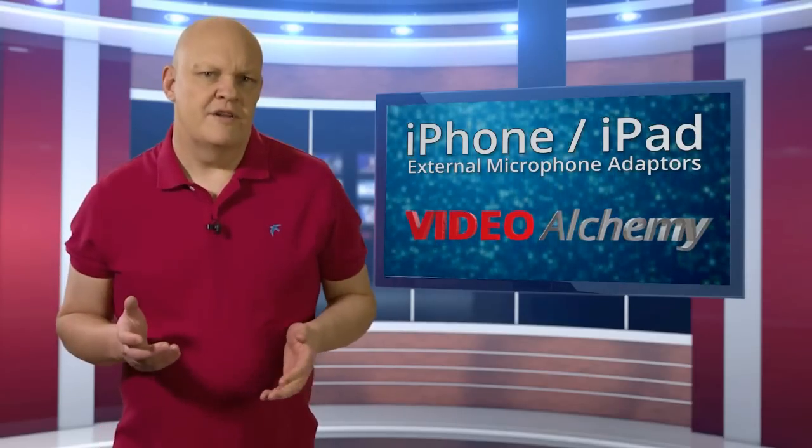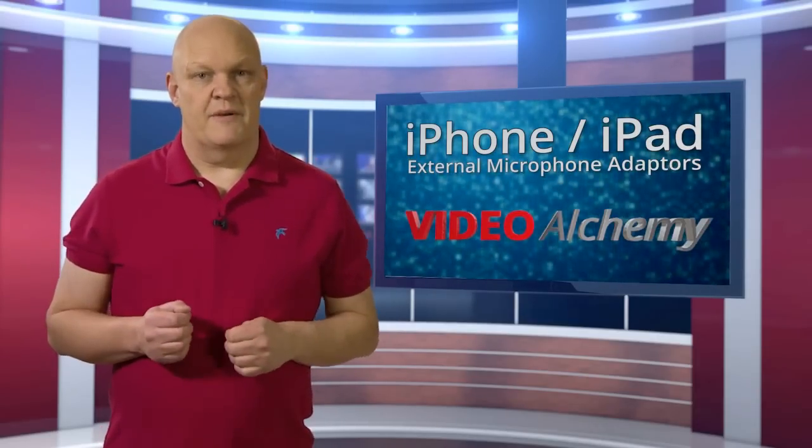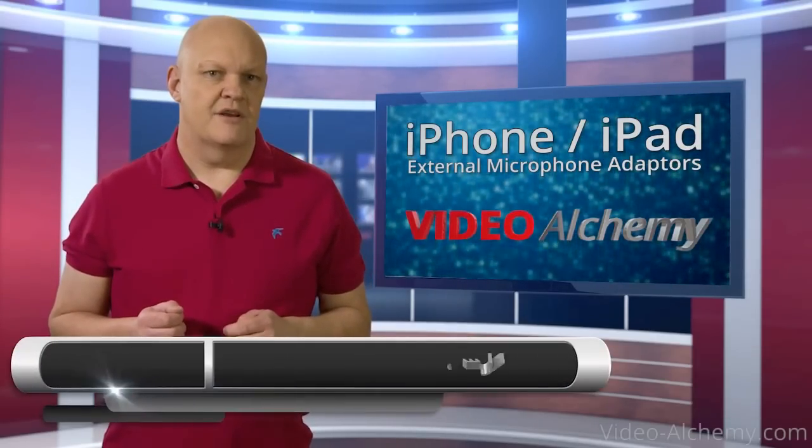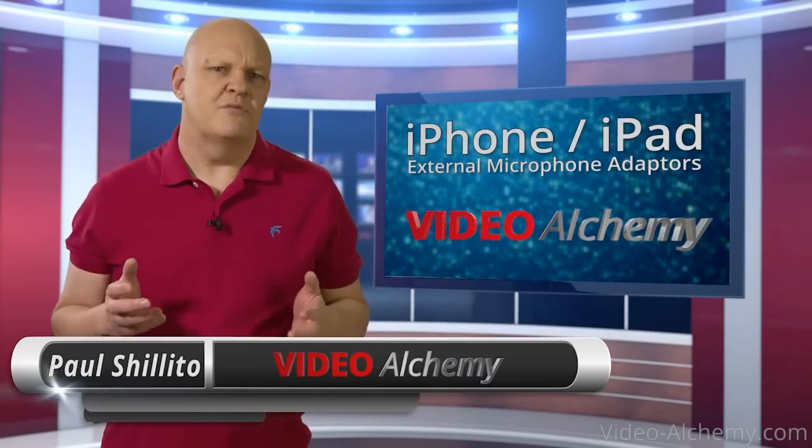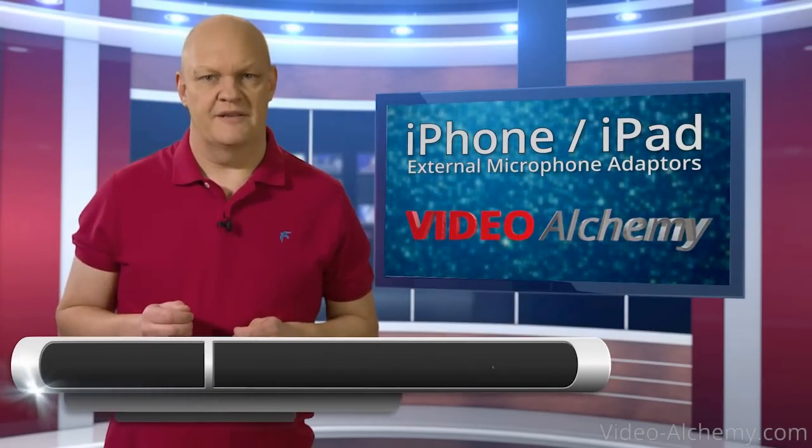With the ability to record high quality video, many people use iPhones and iPads as their video cameras to make videos for business, home, or just pleasure. But like most devices with built-in microphones, the audio can leave a lot to be desired.